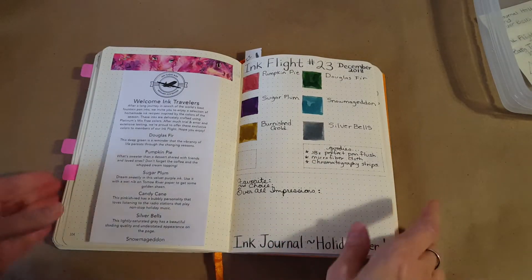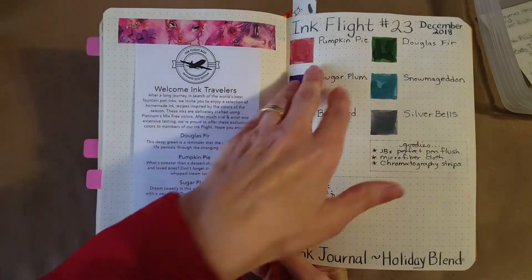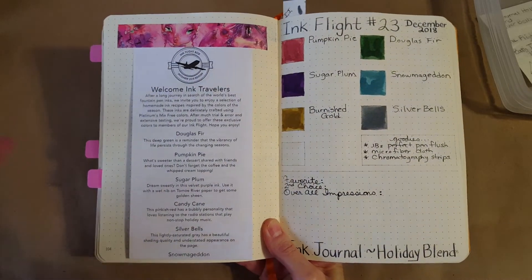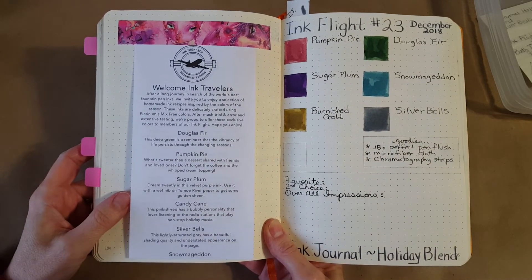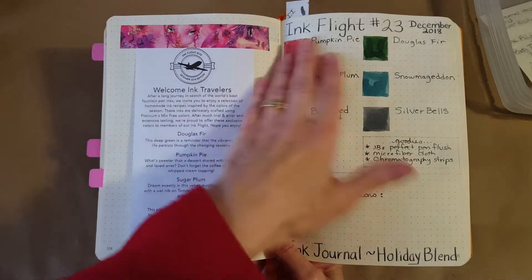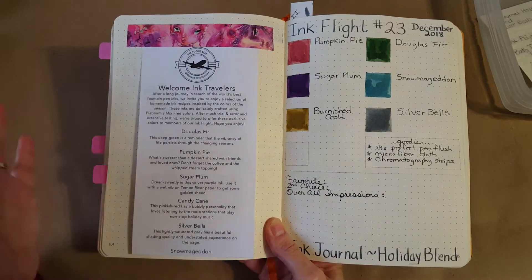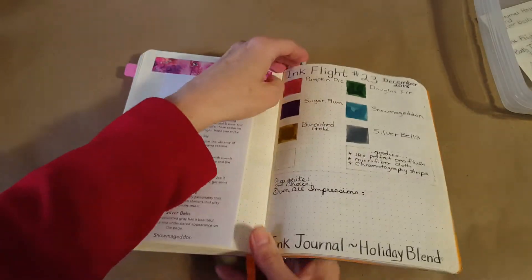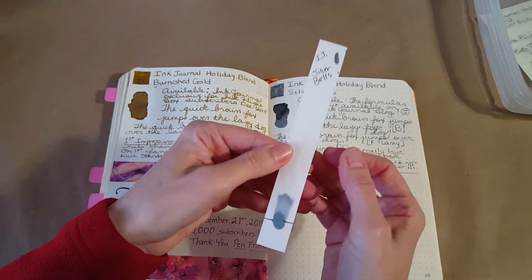Let's get right into the Rhodia gold book where I've got all these laid out. The spread is filling right in — we've just got one more spot and these have been such fun colors. Right after I finished Burnished Gold yesterday, Flex Nib Friday released the formulas on all these inks. Just go to inkjournal.com and click on their blog — I'll link directly to that post so you can get the formulas to mix from the Platinum Mix Free.